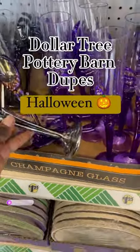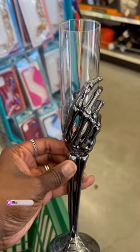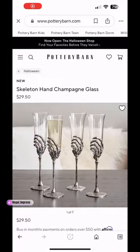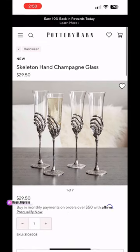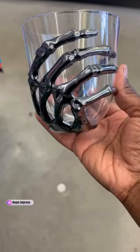Welcome back to another video! We have a Dollar Tree versus Pottery Barn dupe video. The first item is the champagne glass with the skeleton hand — this looks almost identical to the one on Pottery Barn's website. The only difference is Pottery Barn's is glass.